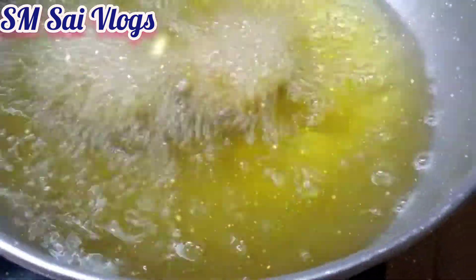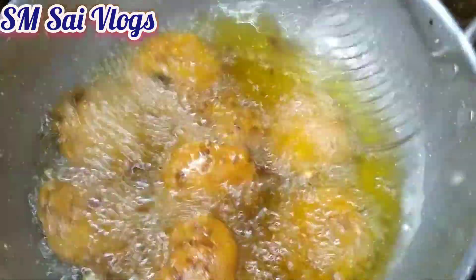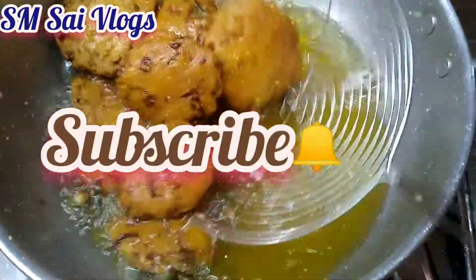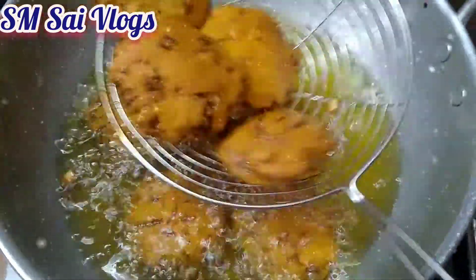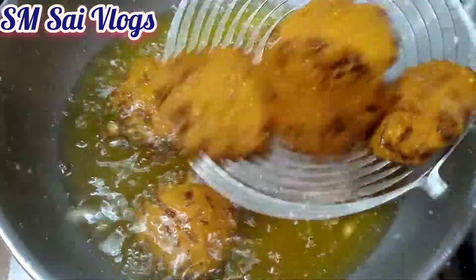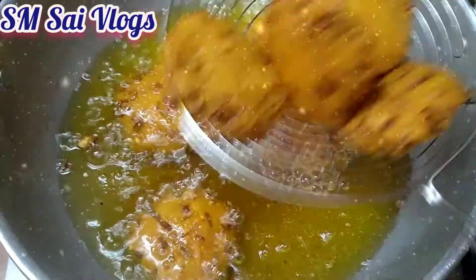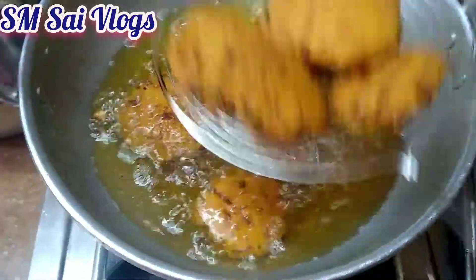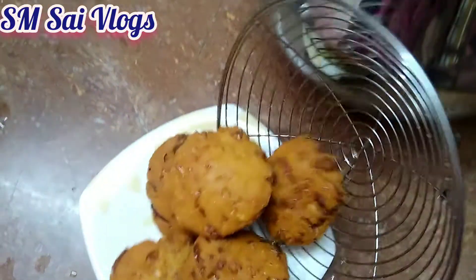Now we've got the soup right now. We've got the transfer plate ready.